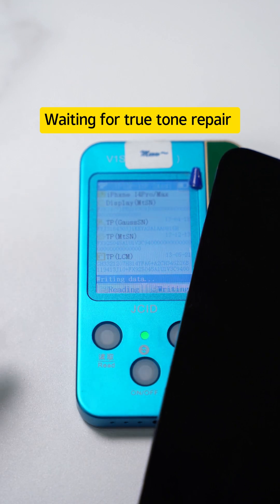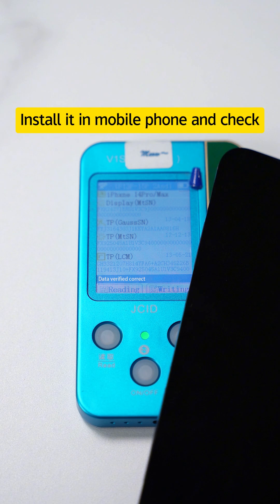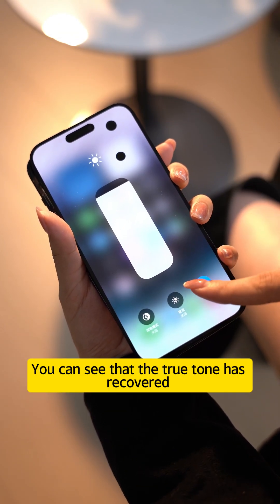Wait for True Tone repair to complete, verify data correctly, and complete writing. Install the screen in the mobile phone and check — after booting up, you can see that True Tone has recovered.